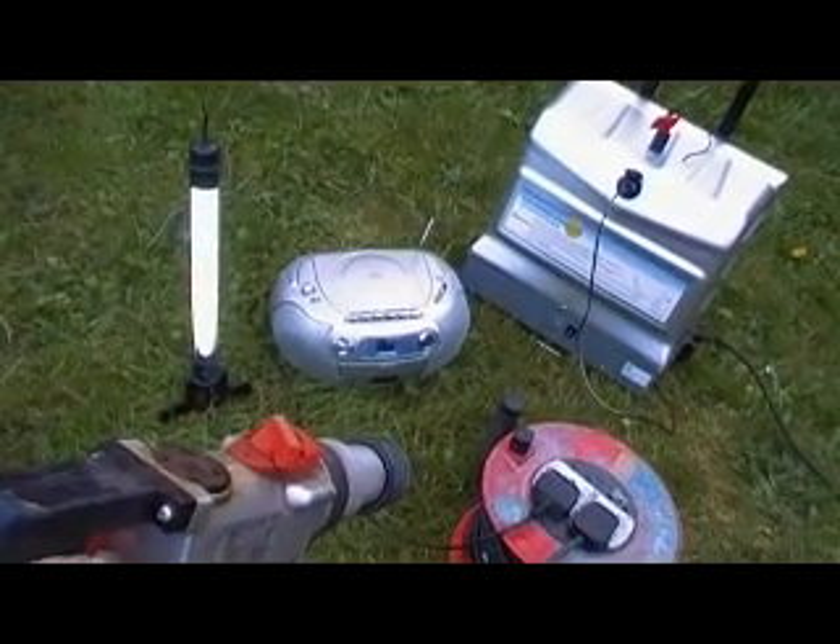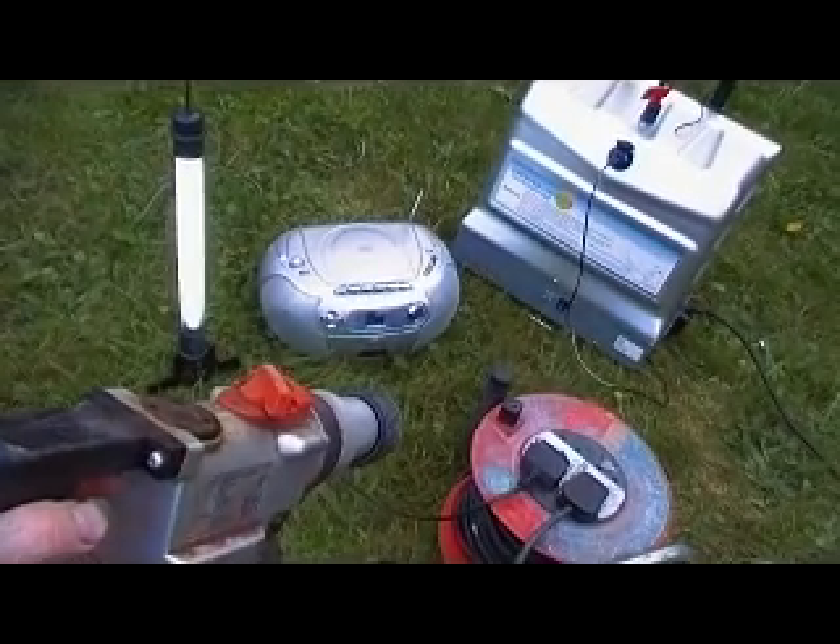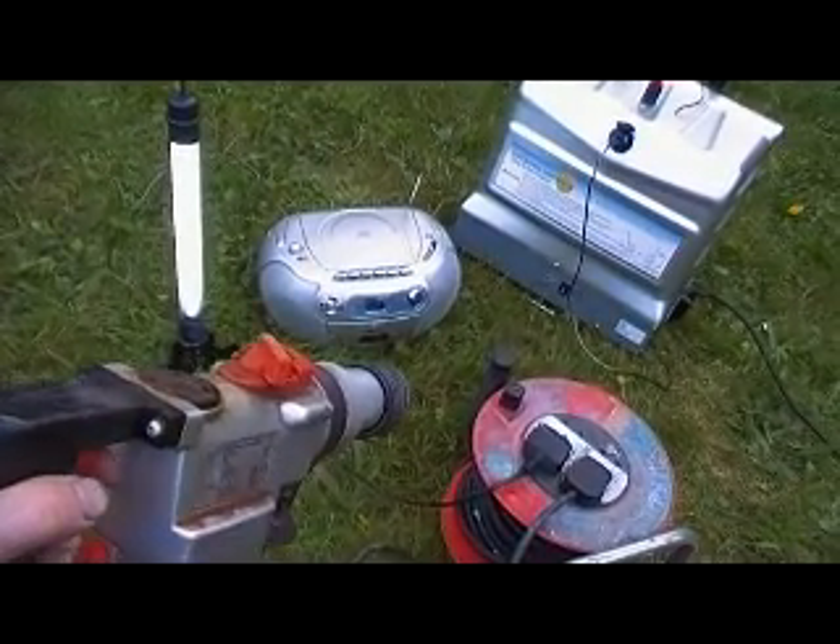Just a few things that the power trolley could power for you — complete off-grid remote power. How good is that?